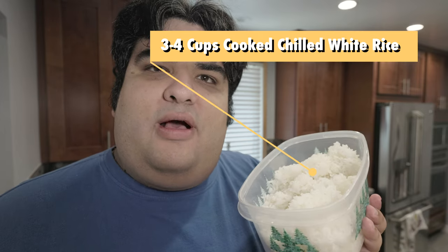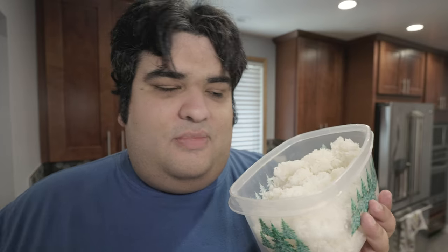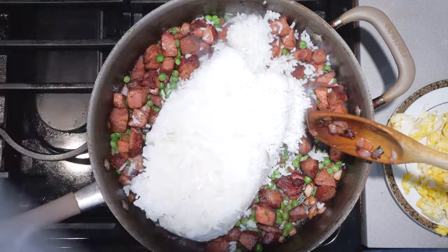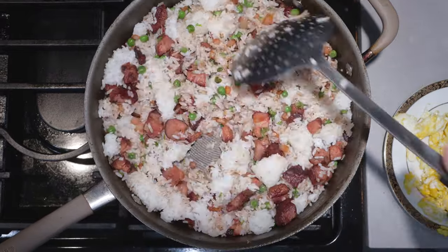I have about three to four cups of pre-cooked chilled white rice. And yes, it has to be chilled — because if not, well, you're just making stir-fried congee. So let's add it to our pot. Once the rice is mostly declumpified, let's give everything a good mix.